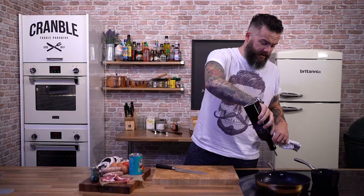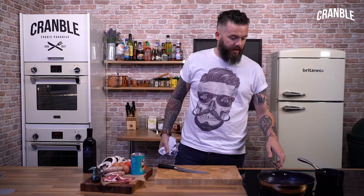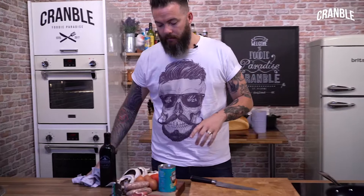We're going to do a full English breakfast. Everybody knows how to make a full English breakfast, but I thought it would be fun to show you how I do mine. All in one pan, all over the grill, apart from the eggs obviously.